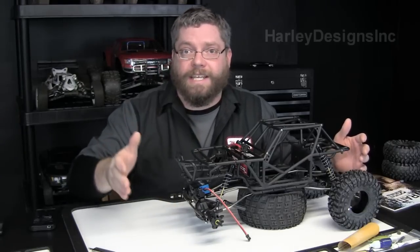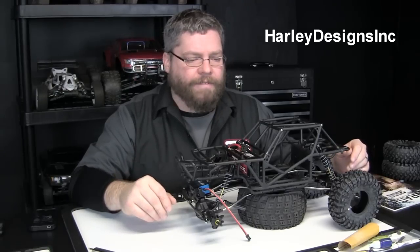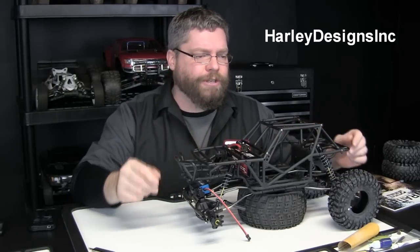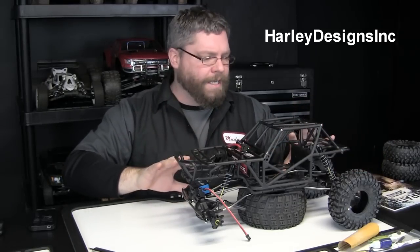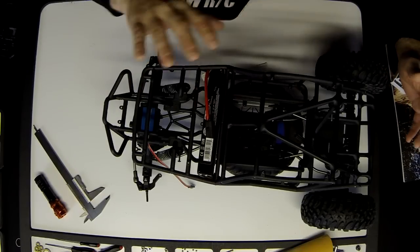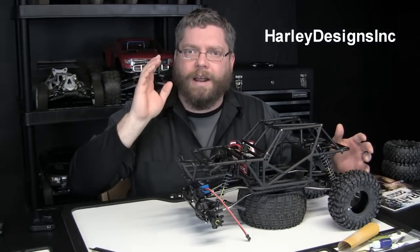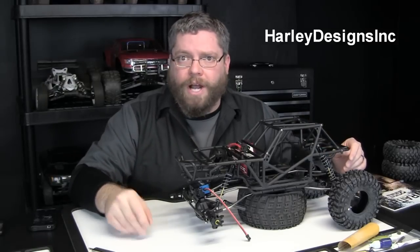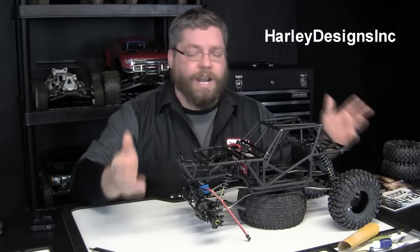I won it from Harley Designs Inc. If you don't watch Harley, you should — it's a great channel. I believe this was the chassis he was going to use for his Fender Bender build, a 1.9 wheel size Wraith. He changed his mind and switched over to the new Matzilla chassis. You can check that out on the Harley Designs Inc YouTube channel. Lucky for us, he changed his mind and we won his contest, so now it belongs to us as part of Project Aries.